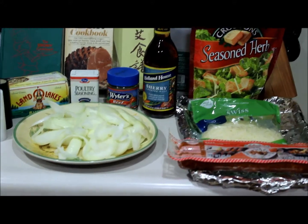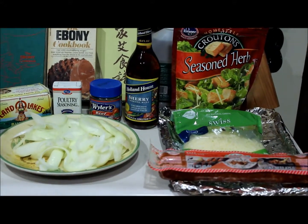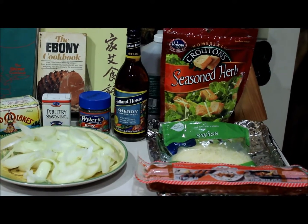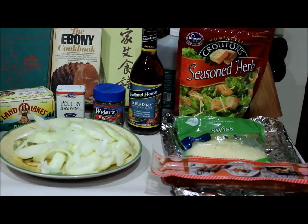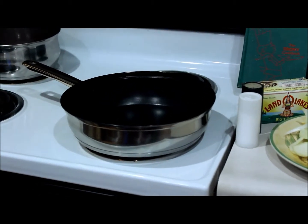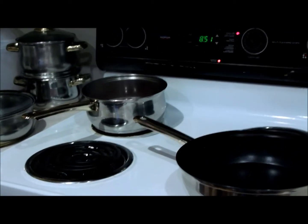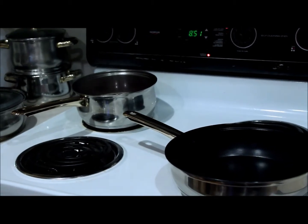I'm using the onions I've already chopped up with butter, poultry seasoning, beef bouillon, sherry, seasoned croutons, Swiss cheese, and I'm going to add some beef chorizo. I have the pan to sauté the onions in with butter, and the beef bouillon pot of water is already boiling with 6 cups of water.